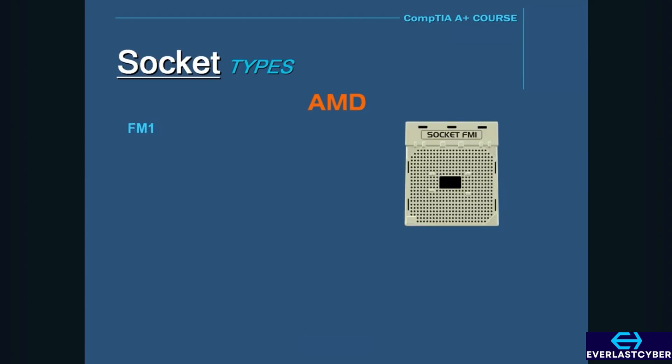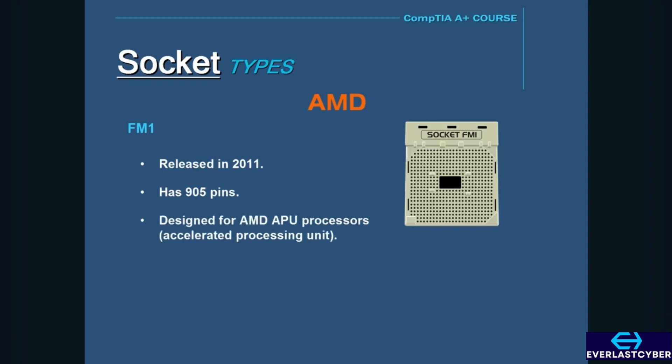The next socket is FM1, which was released in 2011. It has 905 pins and was designed for the AMD APU processors. APU stands for Accelerated Processing Unit, and these were designed to act as a CPU and a graphics accelerator on a single chip.